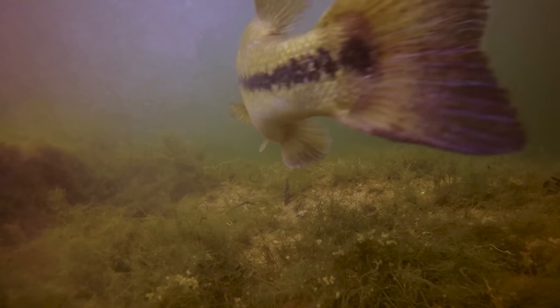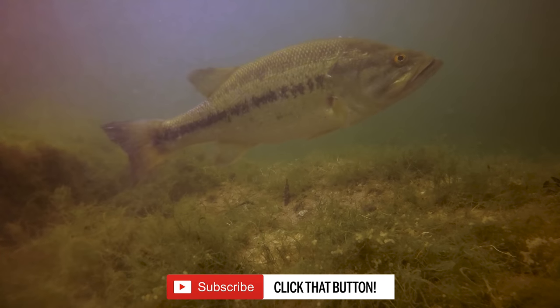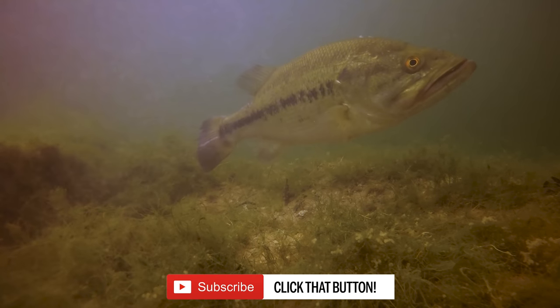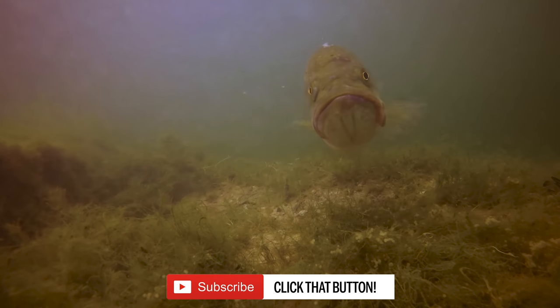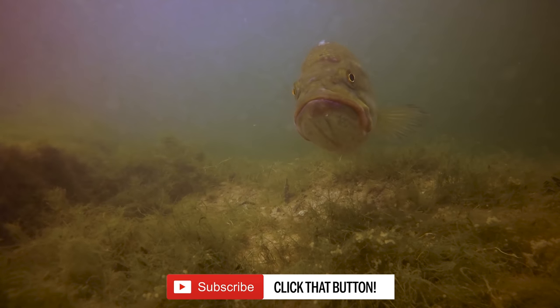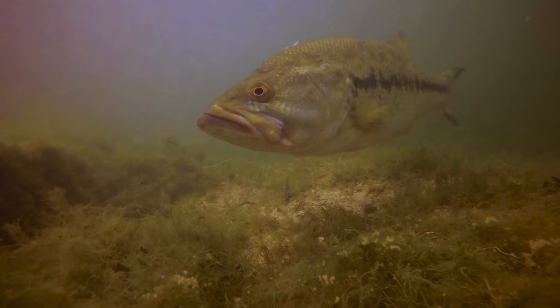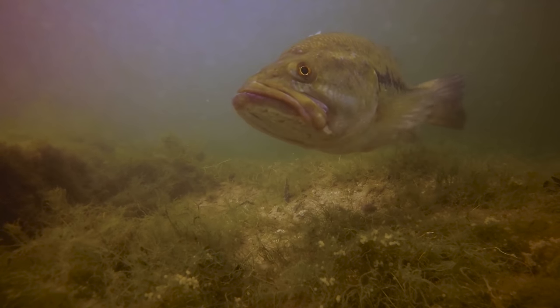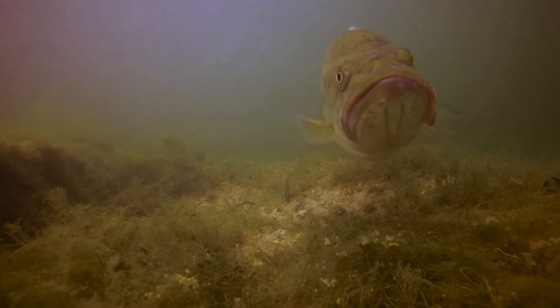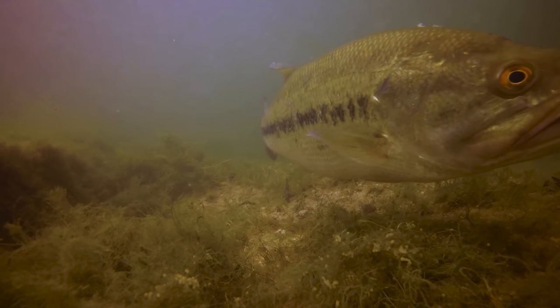That is it for the video today — I hope you guys enjoyed. Please subscribe if you have not joined the TRF channel. It is a pleasure to bring you guys this footage and take you along my adventures. If you love the bed fishing footage, click up in the corners to see more bed fishing videos. I would also implore you to check out the other videos on the channel, from my tournament coverage to my bass fishing challenges — I love being a well-rounded YouTube fisherman.